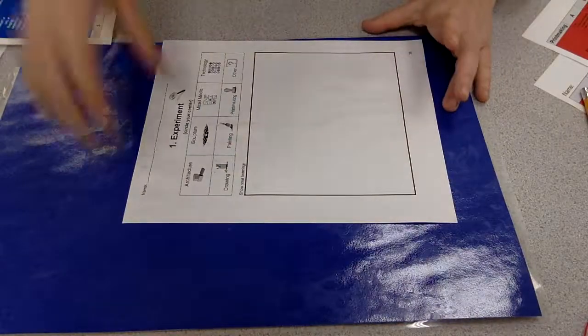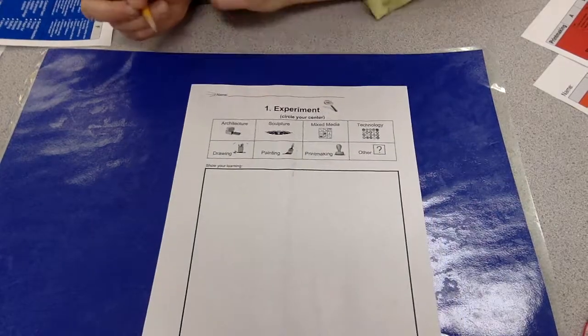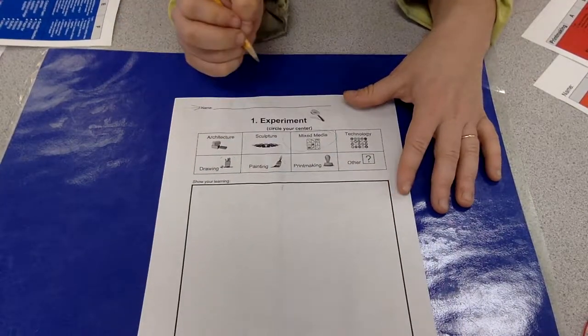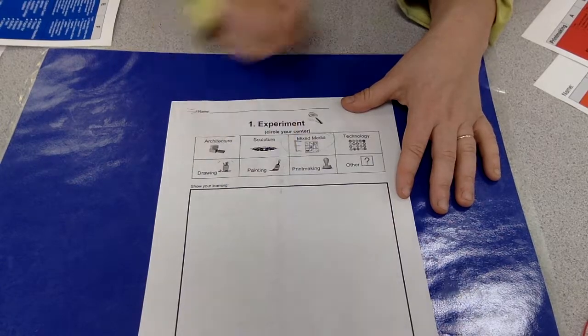Let's go to our sketchbooks. We're going to go ahead and write our name, then circle mixed media. My pencil's not showing up very well. And then we are at skill level E, so we are writing an E.